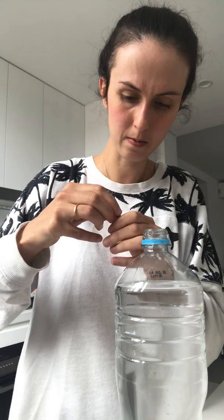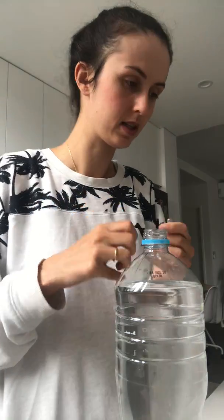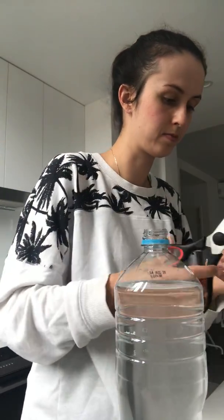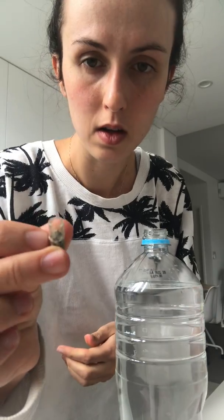First things first, we're going to open the capsule. It's a bit tricky to open because it's been there for a little while. I think the best thing to do is actually just use scissors — I'm going to cut open the top. There we go, the capsule is open.